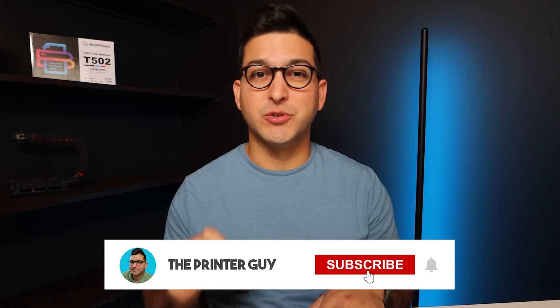If this video ends up being helpful, please make sure to like. Any questions at all, comment below. And if you want more content like this, please make sure to subscribe.